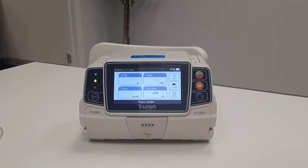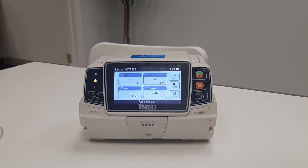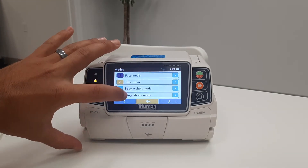The next page is the home screen where infusion parameters will be entered. The current infusion mode can be found at the bottom of the home screen. There are two different ways to change the current mode. The easiest way is to touch the bottom of the home screen and choose your preferred mode.